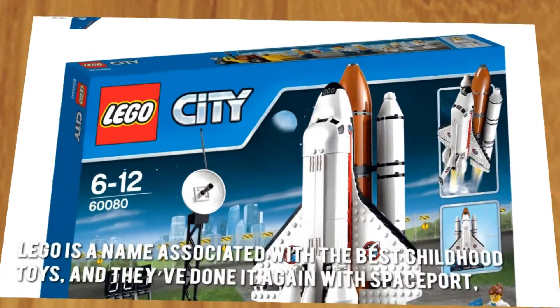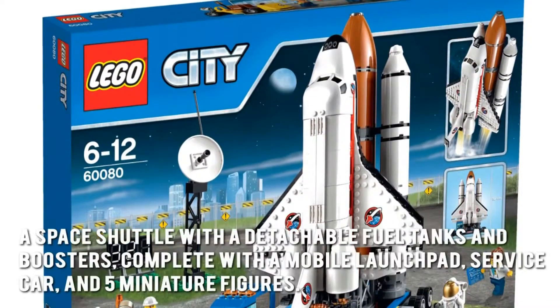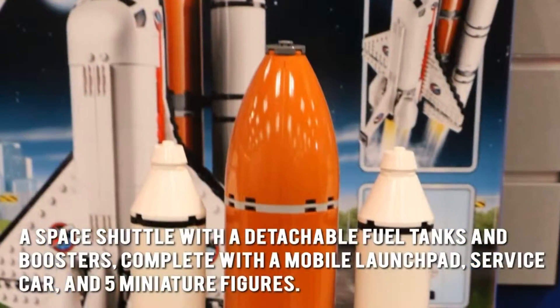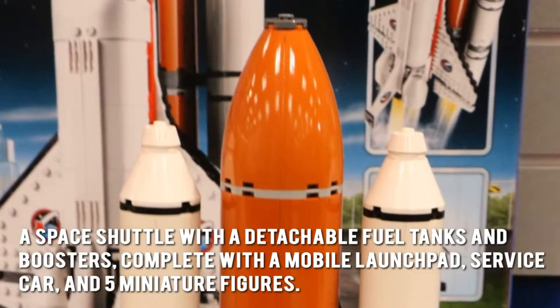Lego is a name associated with the best childhood toys, and they've done it again with Spaceport — a space shuttle with a detachable fuel tank and boosters, complete with a mobile launch pad, service car, and five miniature figures.